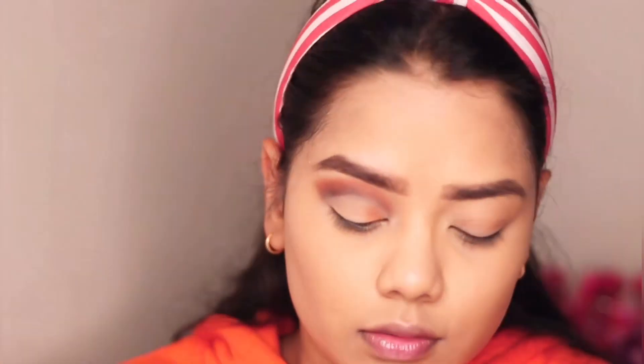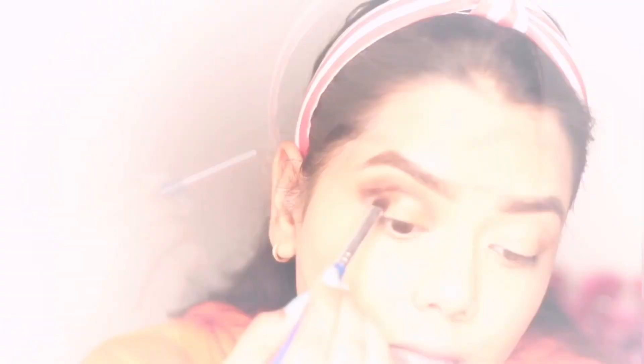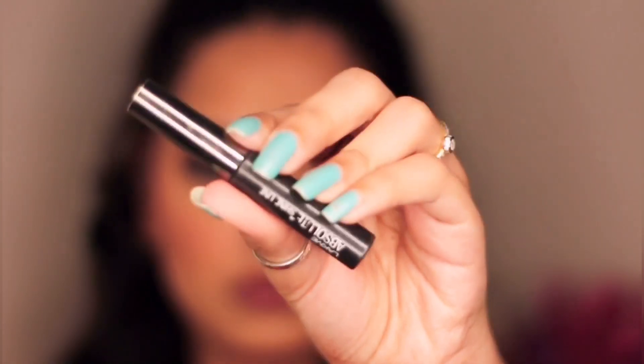For the shimmer I'm using Sugar Cosmetics Blend the Rules Eyeshadow Palette in shade 03 Fantasy. I'm taking the shade Bronze Gold and Copper — putting Bronze Gold on half of my eyelid and Copper on the rest.